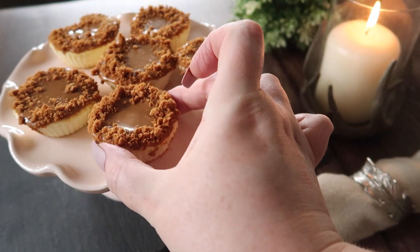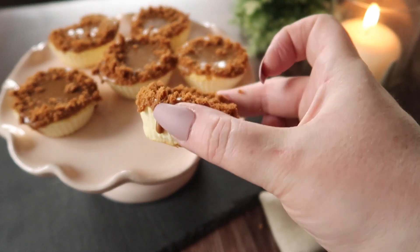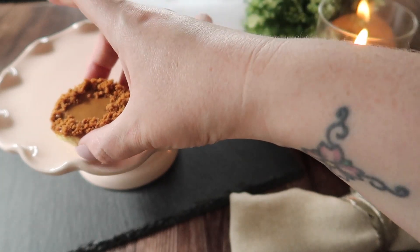Today I'm going to show you how to make my super quick and easy, absolutely delicious Lotus Biscoff baked cheesecakes. This recipe makes six lovely little cheesecakes, working out at 108 calories each, or if you're on Slimming World, that's three and a half syns. Personally, I love a cheesecake and this is one of my absolute favourite recipes — you're going to love it.